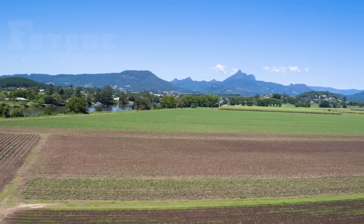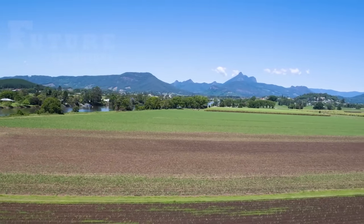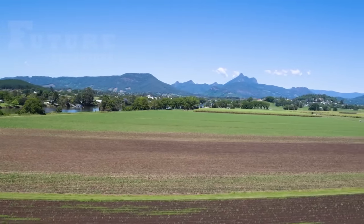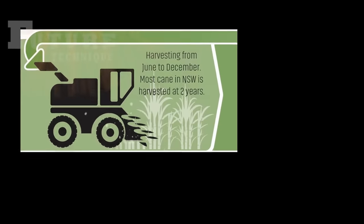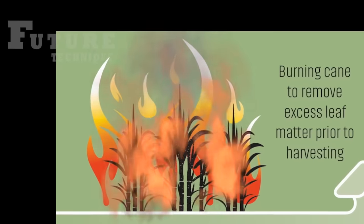The sugarcane in Australia experiences a gradual growth process, with harvesting taking place from June to December. Most sugarcane crops in New South Wales (NSW) are harvested at the ripe age of two years.